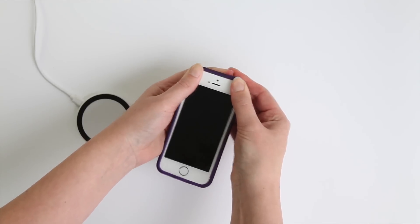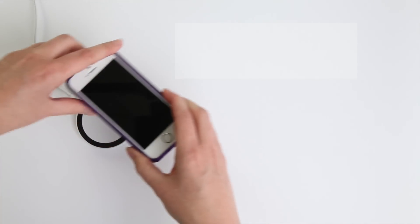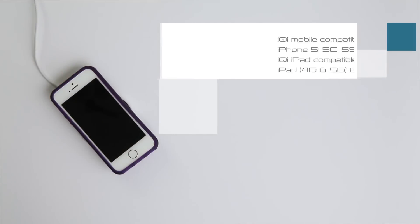As a fellow Brit living in Cupertino recently said, technology is at its very best, at its most empowering, when it simply disappears.